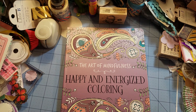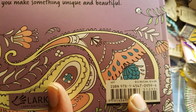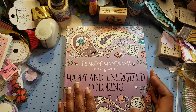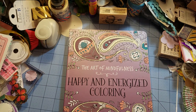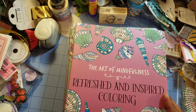This one is called Serene and Tranquil Coloring and the last one is Happy and Energized Coloring. These books are a dollar each. I went to Joann Fabric last week and they were fifteen dollars — thirteen dollars is what Joann Fabric is selling them for. If you have a Dollar Tree near you, please go grab them before people buy them up to resell.